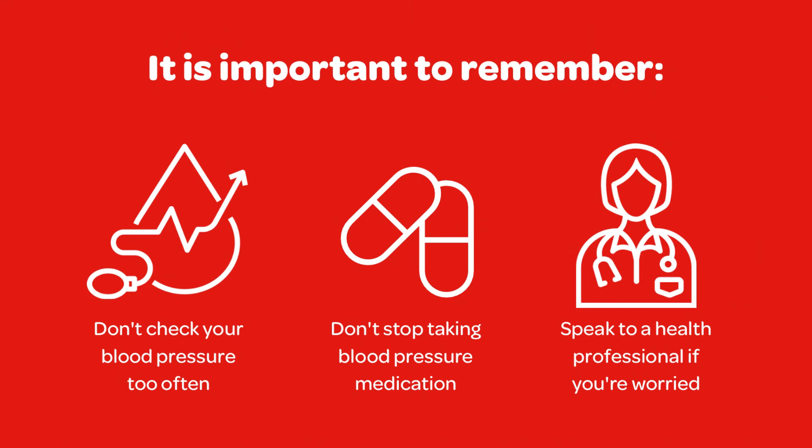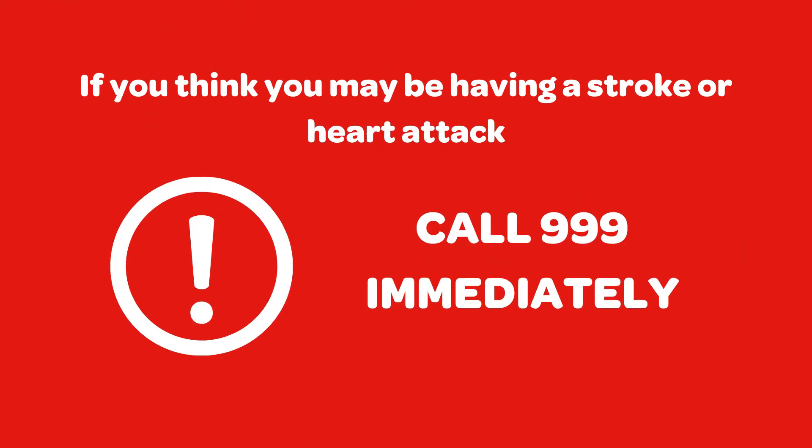Small changes are normal throughout the day. Stress can also raise your blood pressure in the short term, making your reading higher than it should be. Don't stop taking your medications if your blood pressure falls — always speak to your doctor before stopping your medications, even if your blood pressure has fallen to a healthy level according to your home monitor. Speak to a health professional if you are worried or have any concerns about your readings or home monitoring, and if you think that you may be having a stroke or a heart attack, call 999 immediately.